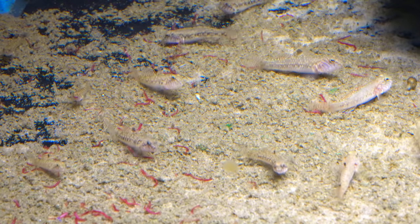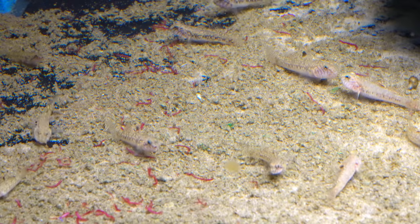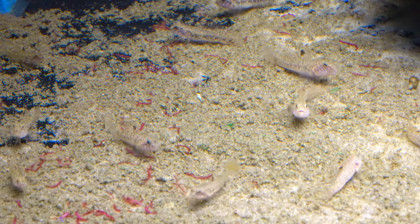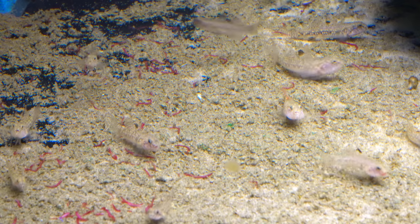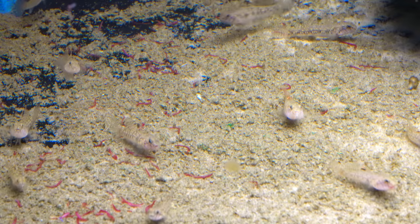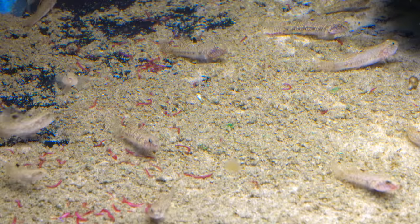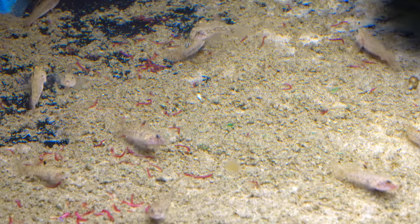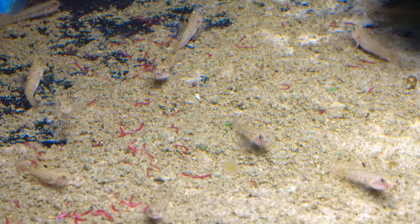Something about this species I like, similar to the sharp-tailed goby, is they're both peaceful. No one's banged up, no one's beat up. There's a hierarchy and there's displaying and sparring, but they don't seem to hate each other like some gobies do. So that's kind of nice.